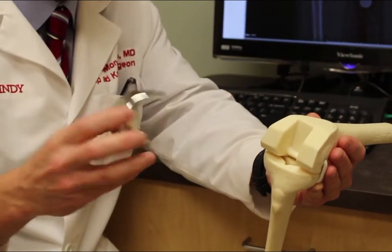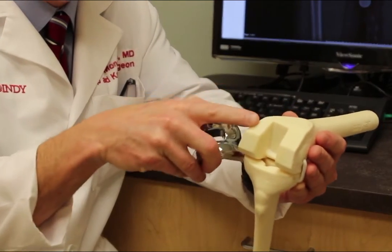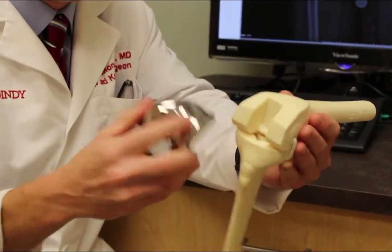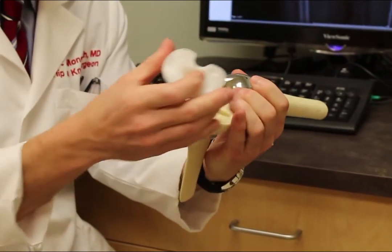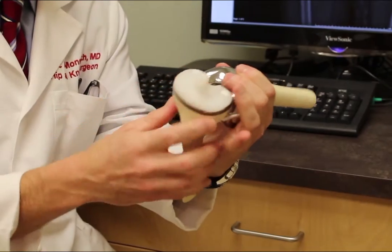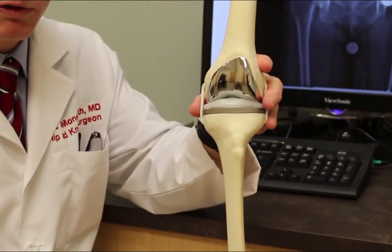On the end of the thigh bone goes a metal cap, again just a few millimeters thick — and these bone cuts are only a few millimeters thick. This is all put on with bone cement in a live person, and that comes together to form your new knee surface.